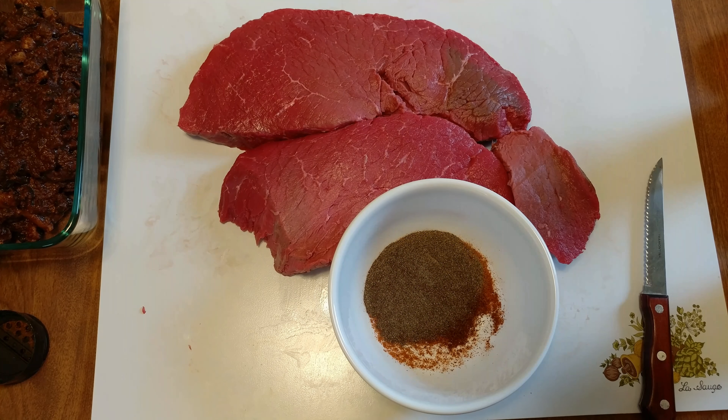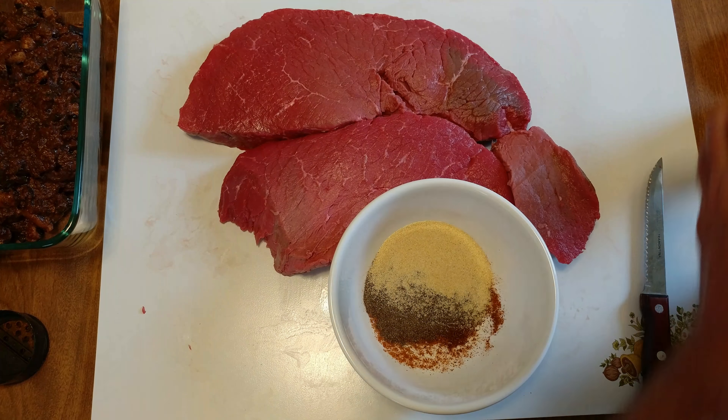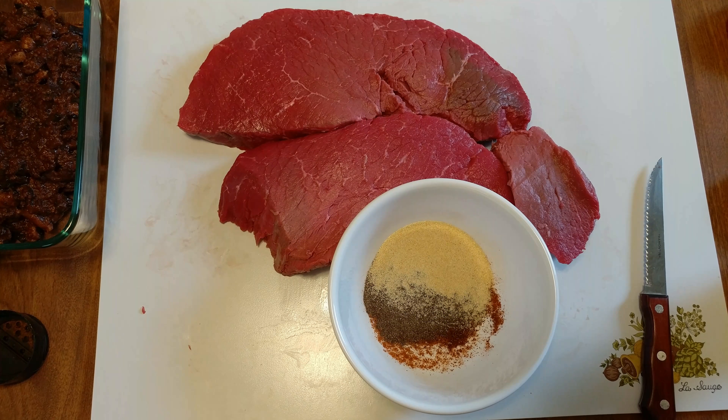I'm doing a dry rub, and I want the finest pepper I can use. A little garlic powder and a little onion powder — and there's my dry rub.